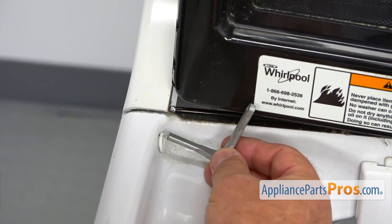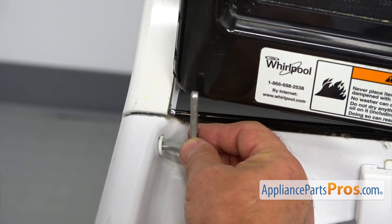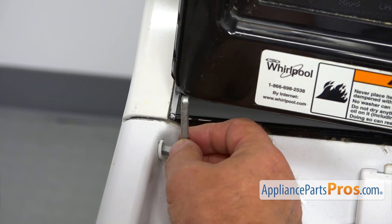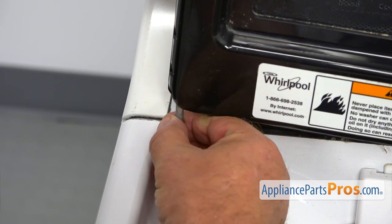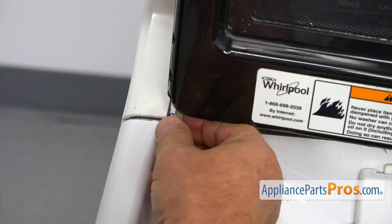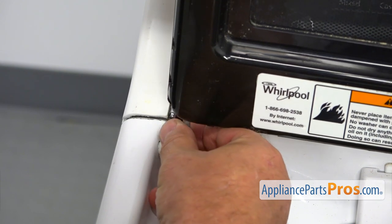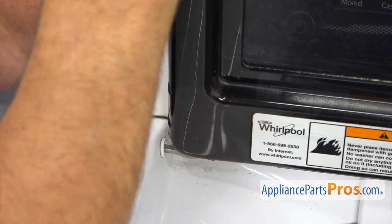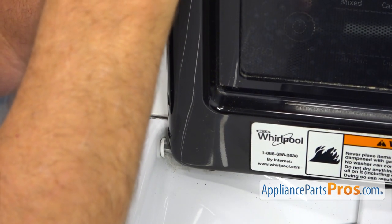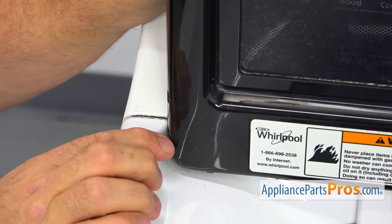We're going to bring the new hinge and slide it into the opening on the side, and place it into the lid. This is a little tricky — we need to find the opening at the bottom and slide it down so we'll see the holes matching.